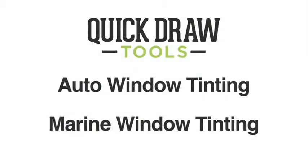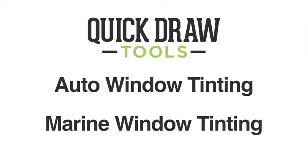Hi, I'm Jeremy Shapiro with Quick Draw Tools, and now I'd like to show you our tool apron. The tool apron can be used for many different types of projects. In this case, I'm going to show it to you set up for automotive or marine window tinting.